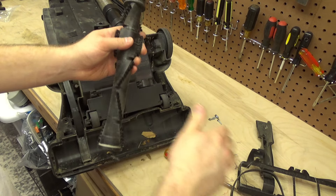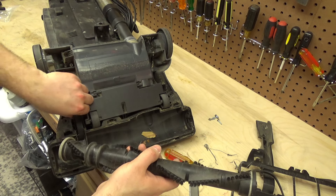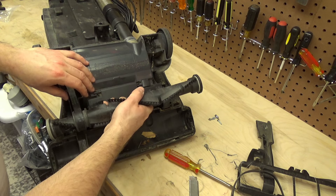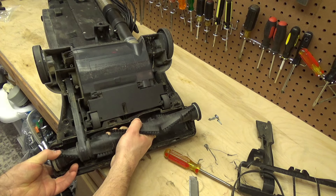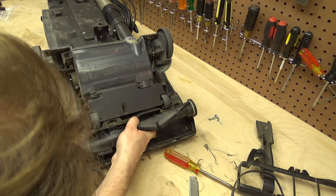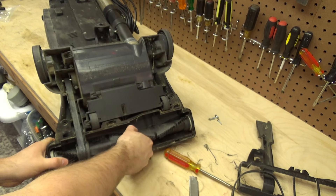Alright, that's good enough for now. So this belt will go through here like this, and then it goes down there. It is a tight fit — there's a lot of tension on there now, but that is the way it's supposed to be. Now it won't slip.